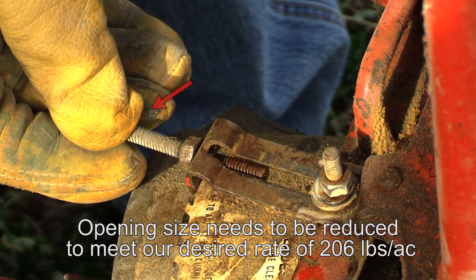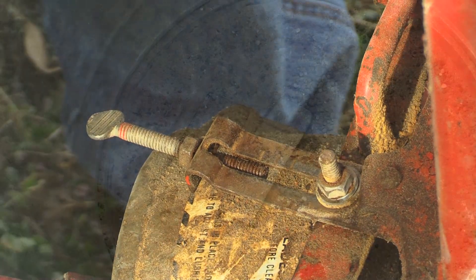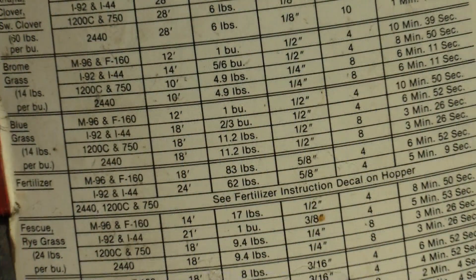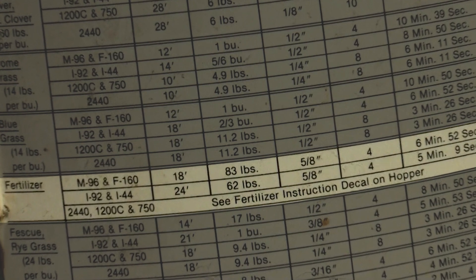You can repeat the process, adjusting your opening depending on if you need to increase or decrease the rate. The seed output is adjusted by increasing or decreasing the size of the opening that is regulated by the seed gate. Most seed spreaders have a chart on the side that lists commonly spread materials and the recommended opening size for that material. This serves as a good starting point when beginning the calibration process, but more than likely you'll have to adjust the seed gate opening to ensure the proper planting rate. A good rule of thumb is to calibrate your seed spreader at or just below your recommended planting rate. We can always make multiple passes across the field to use up any extra seed, but if we calibrate our seed spreader too heavy, then we're going to run out of seed before we finish the field. Now that you've calibrated your broadcast seeder, you're ready to seed.